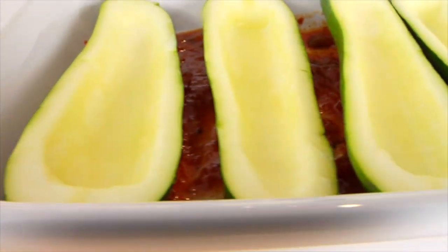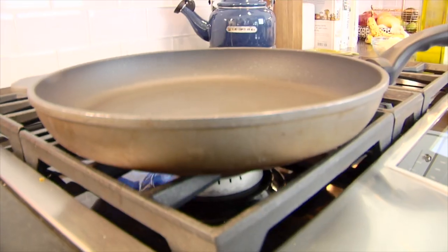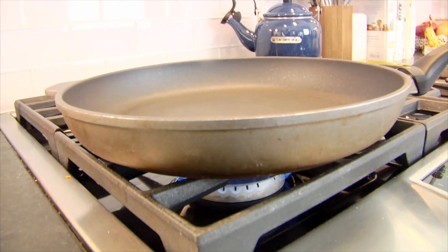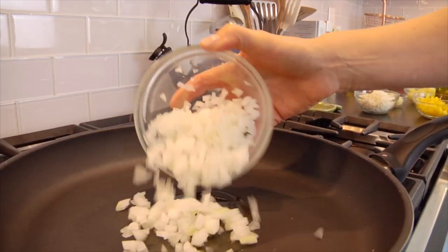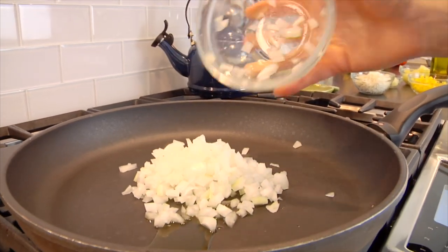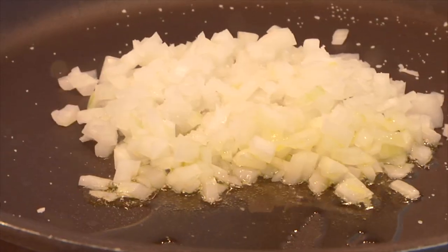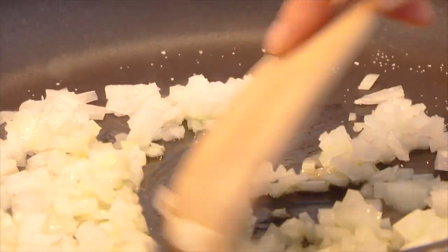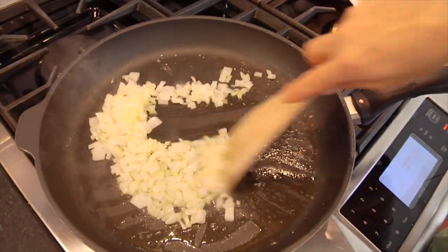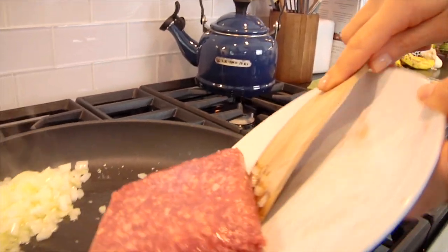Once all my zucchini are laid out, I'm ready to make the filling. I have a large non-stick sauté pan heating over medium-high heat. I'll add a little olive oil, then a cup of chopped onion — about half a large onion — with a pinch of salt. The salt helps draw out the water and gets the onion cooking faster. Once the onion is translucent, I push it to one side of the pan and add the meat with a pinch of salt.